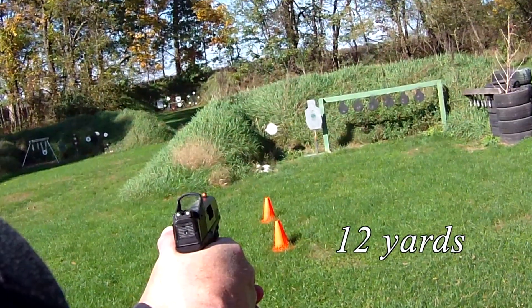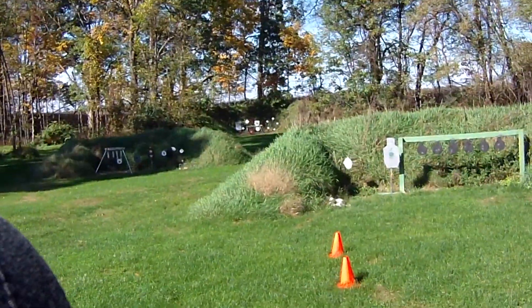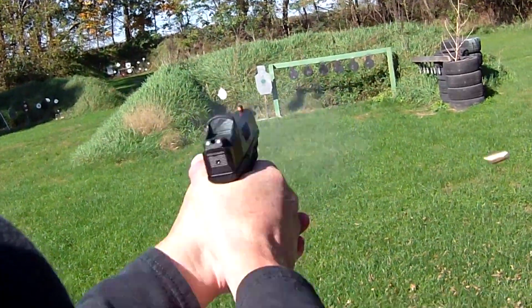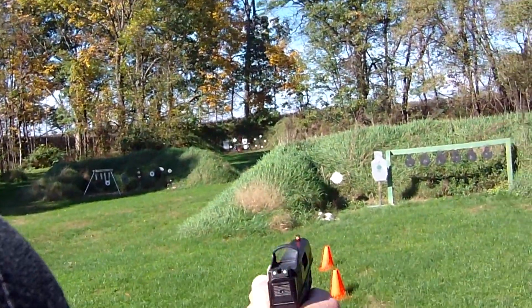Start with the usual 8-inch on the left. It's about where I want it to. Let's for kicks try the other plates. Snappy little gun — four shots left. Let's go with the silhouette.